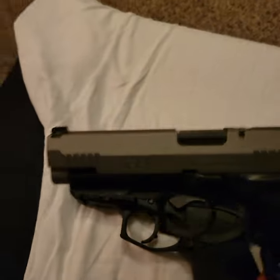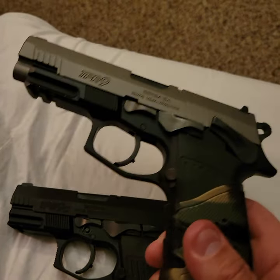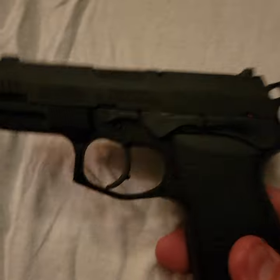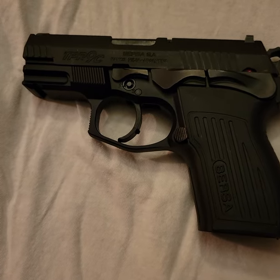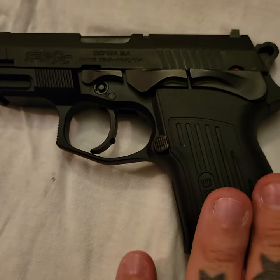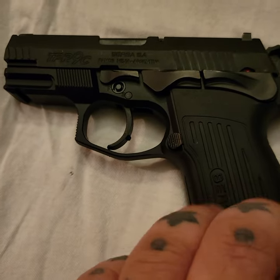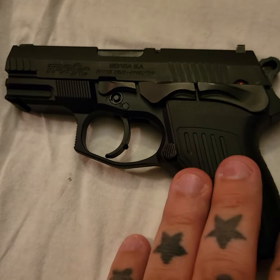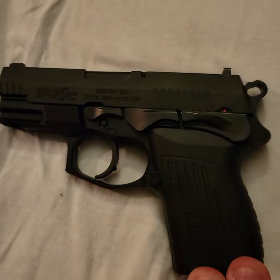I decided to go with all black versus the two-tone model. I like the two-tone, but for a concealed carry I don't really want anything flashy. This is definitely going to be my summer gun — I'll be wearing lighter, less clothing to cover it, so I want it to blend in with my darker clothes. That's why I didn't go with the two-tone — I think the all black looks nice.